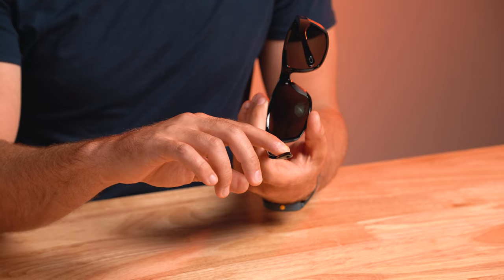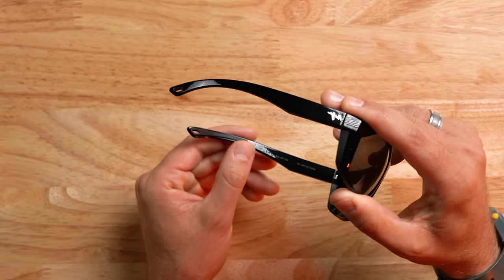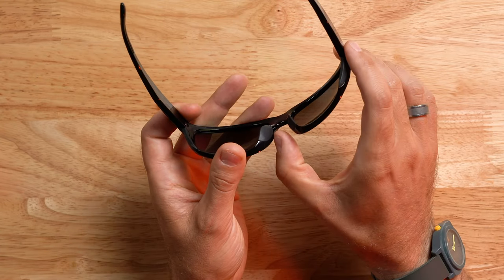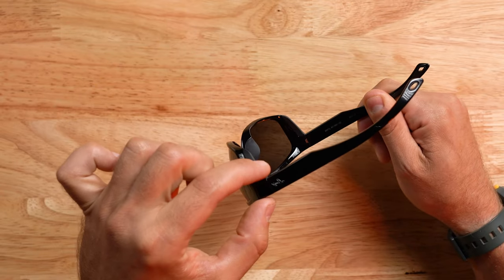This frame also comes equipped with a fair amount of grip. It looks like rubber but it's more of a rubber substitute — much more eco-friendly. You can find it on the back third of the inside temple along the curve right here. Almost the entire nose pad is made out of this material, as well as the extended side shields right here, which provide a little bit of extra coverage.